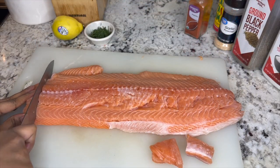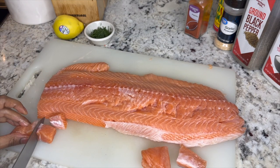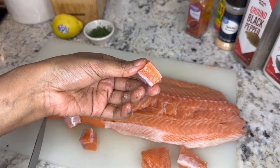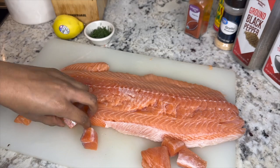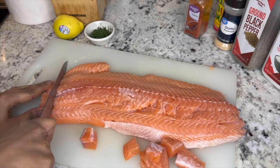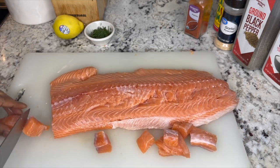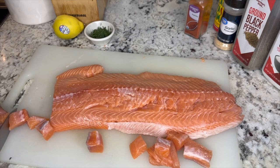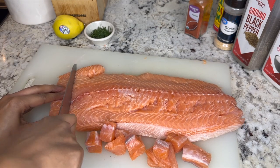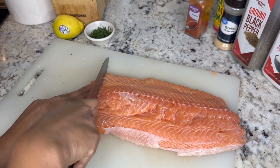First thing I'm going to do is cut down this salmon into cubes. You can just see me doing that here on my cutting board. I just want to make sure they're nice and bite-sized and in cube shape. I just like to cut a slice and then turn that sideways and cube it up. Very quick, very easy — this is also a very quick and easy recipe.